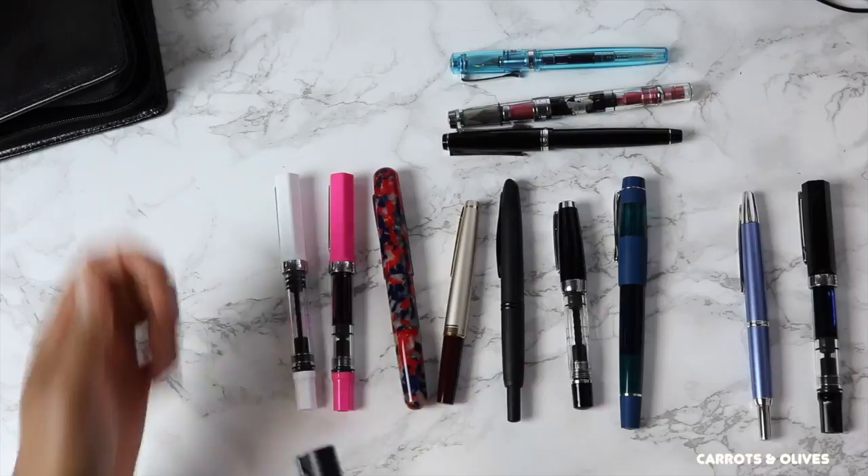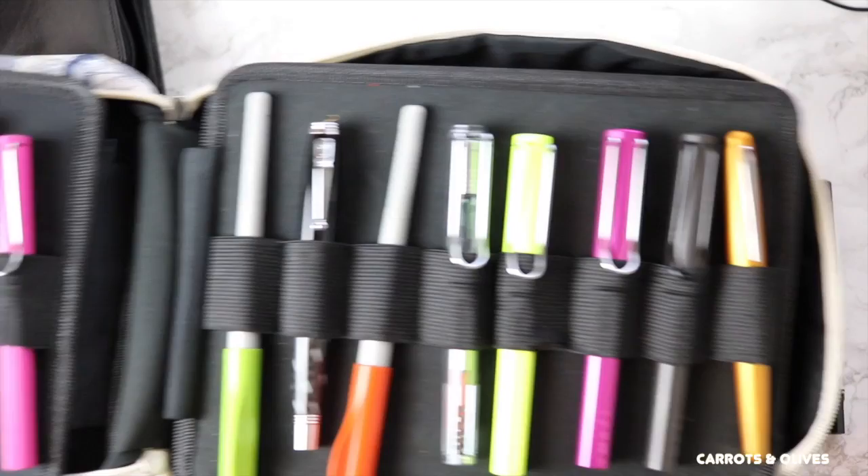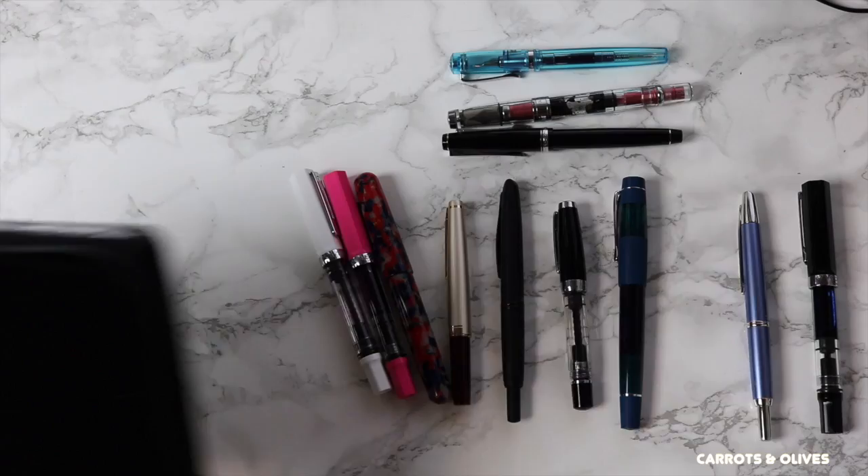That's pretty much it, and it actually leaves a lot more room in this pen case, which I like. I'm going to fast-forward and decide how I want to fit them in there, and I'll let you watch.